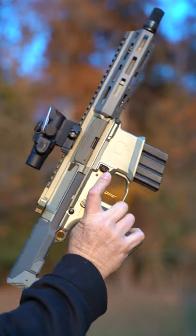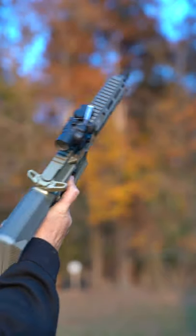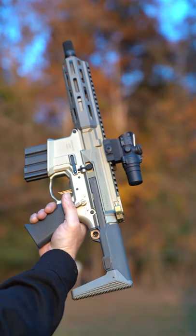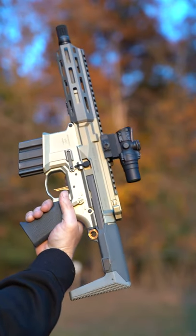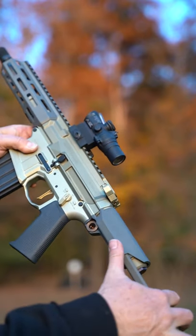The Honey Badger is ultra compact and lightweight, weighing only four pounds eight ounces. Collapsed, it is only 20 inches long, and with the stock extended it is only 25 inches long.